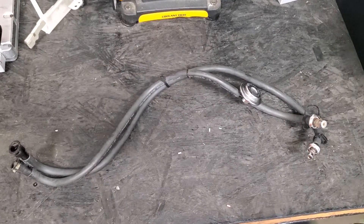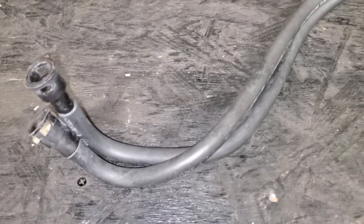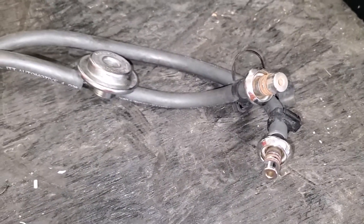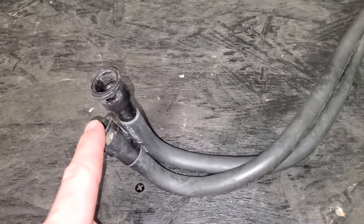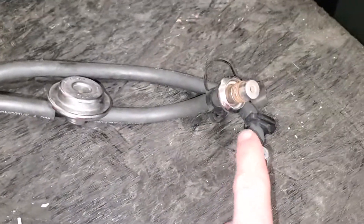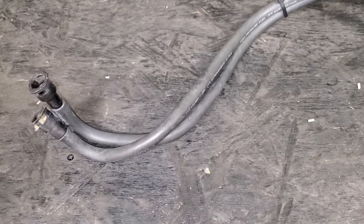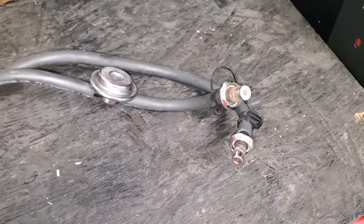I'm replacing these under-hood fuel lines. I've heard horror stories of them failing and SN95 cars catching fire — I do not want that to happen. So I'm replacing them from the fender well to the fuel rail. I already have them out and I'm getting the braided lines together, then I'll get part numbers once I know for sure everything fits.